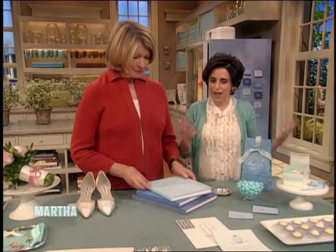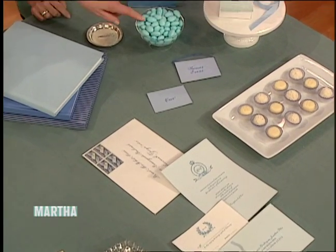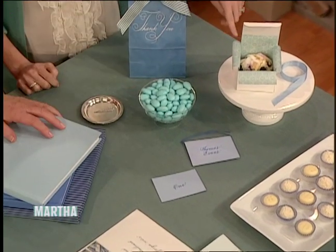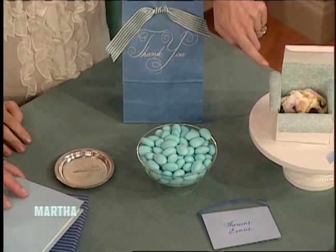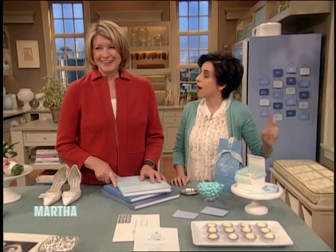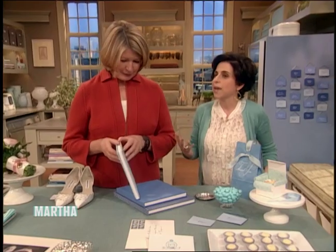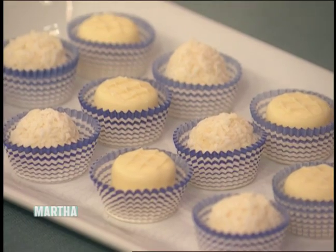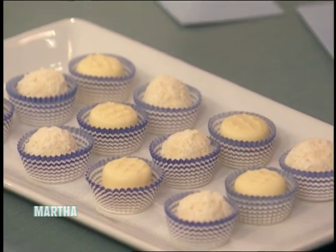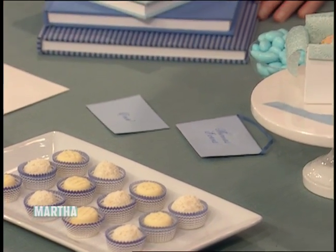And then blue is everywhere in weddings — blue invitations, blue candy, blue guest books. I've been eating these almonds — they're delicious. The good thing about almonds is that they have a long shelf life, so if you're going to make your favors ahead of time, they're a good candy to use. And blueberry muffins are fun because a lot of people do after-parties. We have so many blue ideas — I'm going to post some on my blog today.